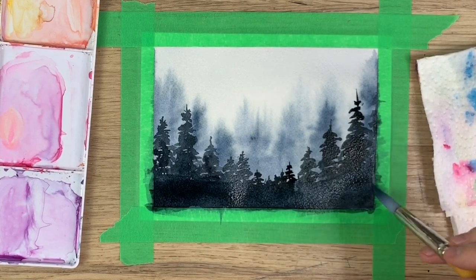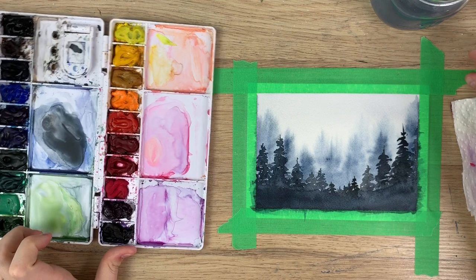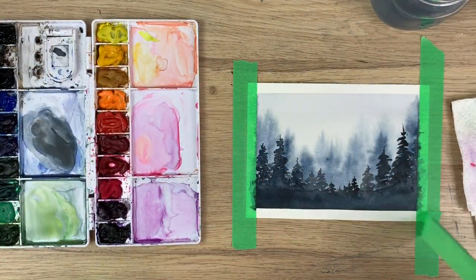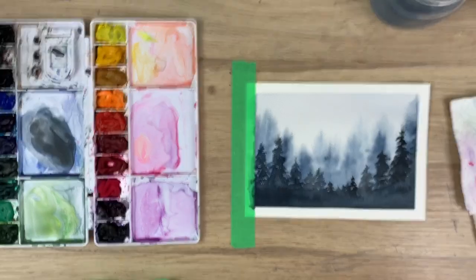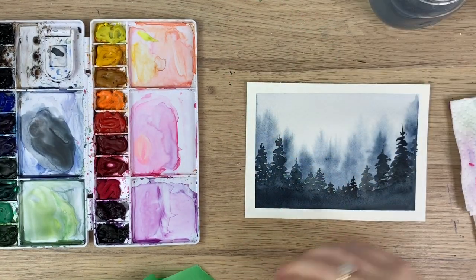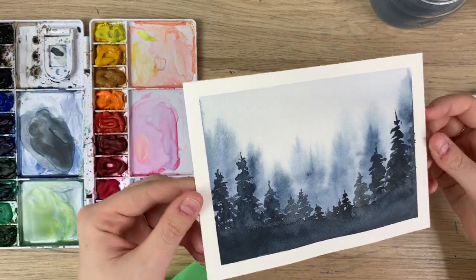And there you go — there's your misty forest! Once your painting's dry, you get to do one of the most satisfying things: take the tape up. And you can see that really nice border. There's your beautiful misty forest painting. Thank you guys so much for watching my video, I really hope you liked it and I hope you learned something. Don't forget to subscribe to this channel and follow me on Instagram for more. Have a great day, guys. Bye!